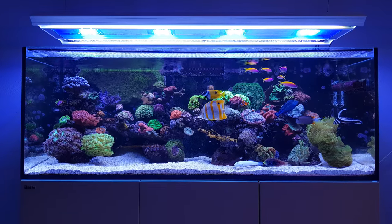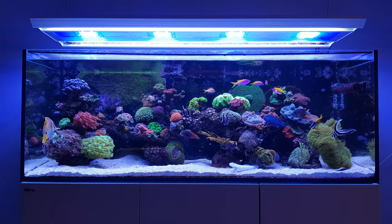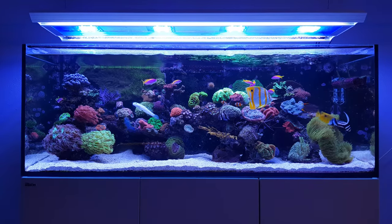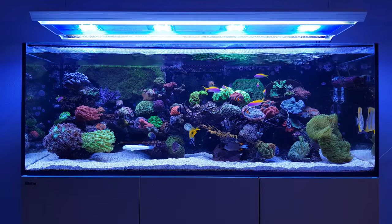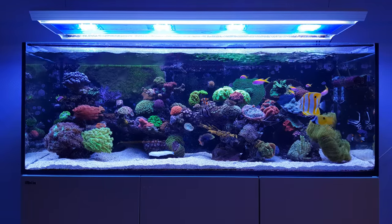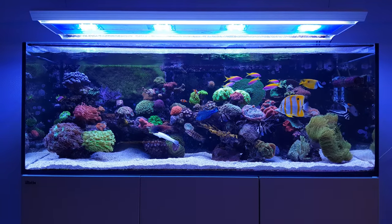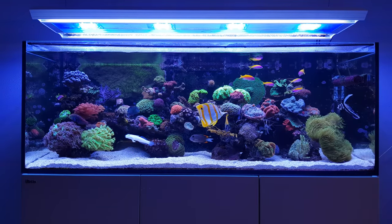It's a question I get asked quite a lot in the comments: how do you keep your sand white? Because one of the worst things that could happen is when you have a reef tank running nice and fine and then suddenly your sand gets algae on it, especially red slime algae, cyano algae. It's very common, and some people even remove their sand altogether to have a bare bottom tank.